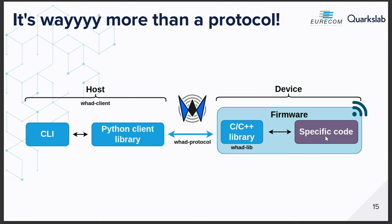Like Romain said, it's more than a protocol. Designing a communication protocol between a host and a device is something we already did separately for our respective tools. But providing an entire ecosystem with the protocol, libraries in Python, C, and C++ that you can embed in your firmware and use to communicate with the host without worrying about how the data is encoded — this is a lifesaver. When you develop a WHD-compatible firmware, the only thing you need to worry about is the specific code that handles the radio frequency stuff. We also provide a lot of command line interface tools, and if you want to create your own applications based on WHD, you can use the Python client library — it's very simple to develop something.